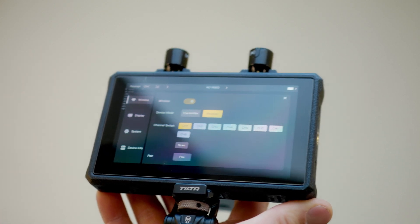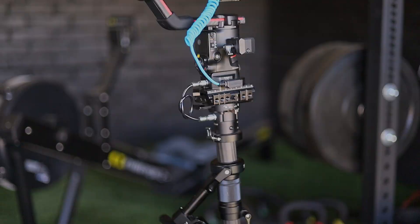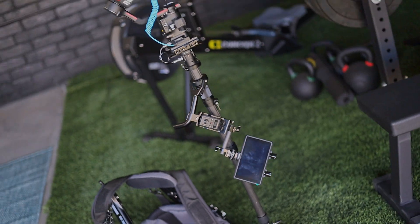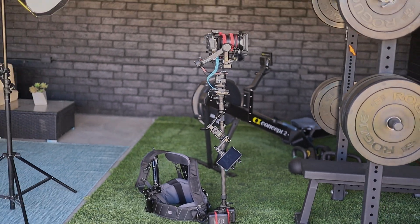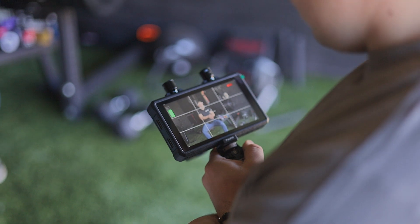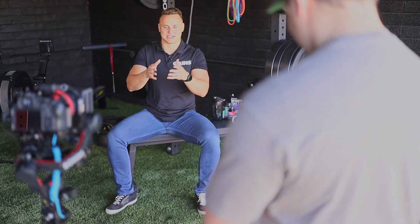This monitor comes loaded with every feature for monitoring tools like RGB waveform, LUT support, vectorscopes, zebra patterns, and much more. As a professional tilt and float operator, this monitor really enhanced my mobility by not being tied up with a bunch of cables running from my camera straight to my monitor.